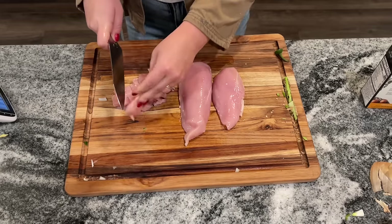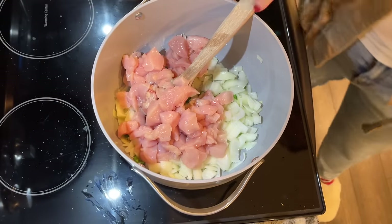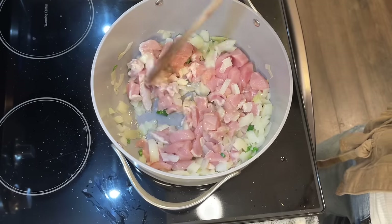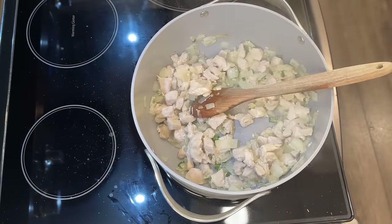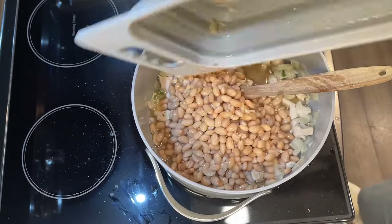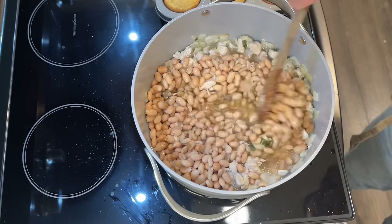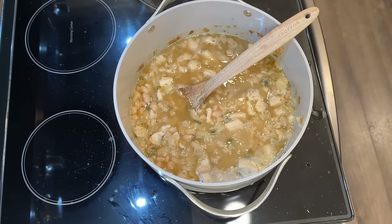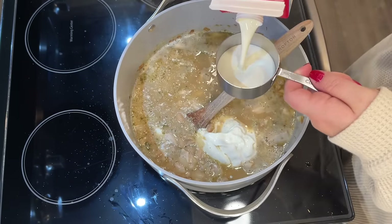You'll also need about a pound of cubed chicken breast — just boneless skinless chicken breasts cut into half-inch cubes. In a large saucepan or Dutch oven, sauté the chicken, onion, and a half a teaspoon of garlic powder in about a teaspoon of oil until the chicken is no longer pink. Then rinse and drain two cans of great northern beans. Add 14 and a half ounces of chicken broth to the chicken mixture, along with the beans, one teaspoon of ground cumin, one teaspoon of dried oregano, a half a teaspoon of black pepper, and optionally a quarter teaspoon of cayenne pepper. Bring to a boil, then reduce heat and simmer uncovered for about 30 minutes.